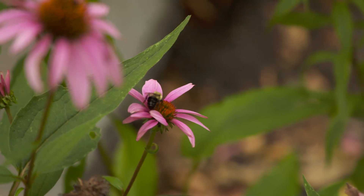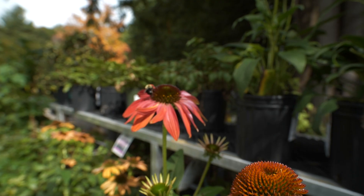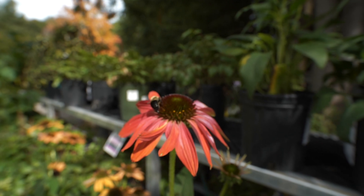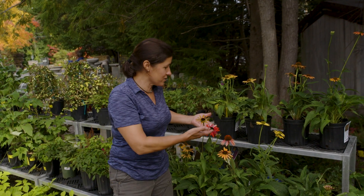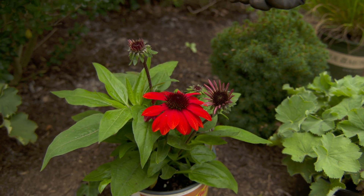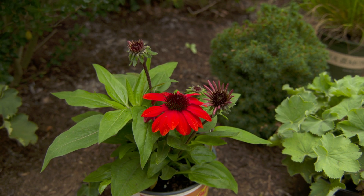One of my favorite things about Echinacea are their colors. Traditionally you would just see purple, but over the years they've developed cultivars with many different colors. As you can see here, this is beautiful yellows and reds and oranges coming out. One of my favorites is Sombrero — it's a red, deep orange, beautiful.